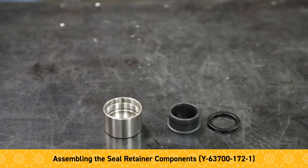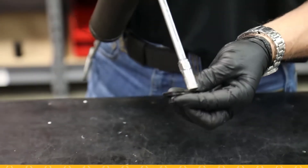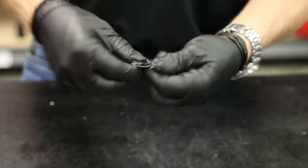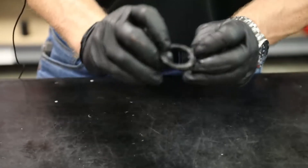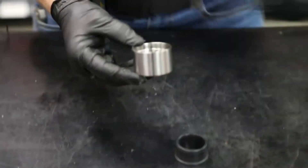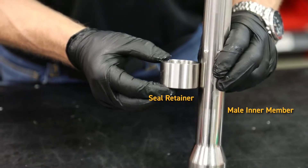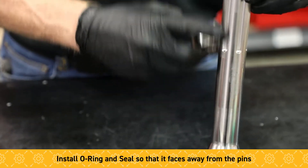Next I'd like to install the components of the seal retainer. I'm going to start with some Molle Coat 111 on the packing seal and just kind of coat that over it. The O-ring that's packed inside this seal faces outward, so when this is assembled, the O-ring will be facing away from the pins located in here.